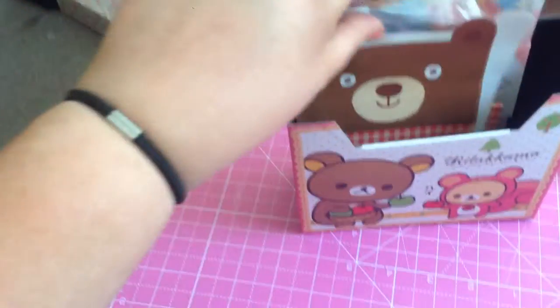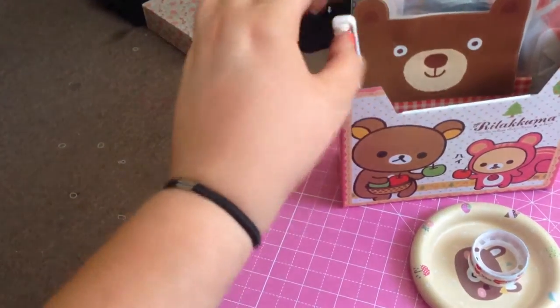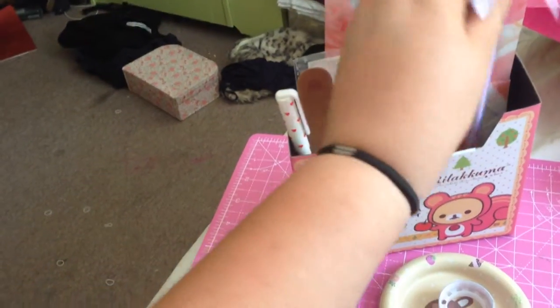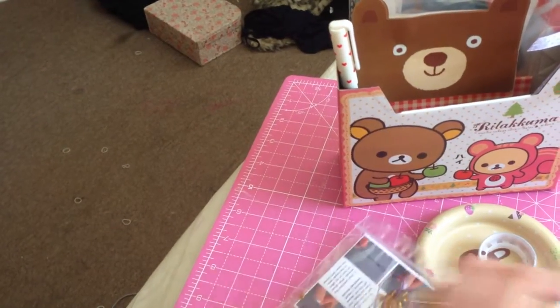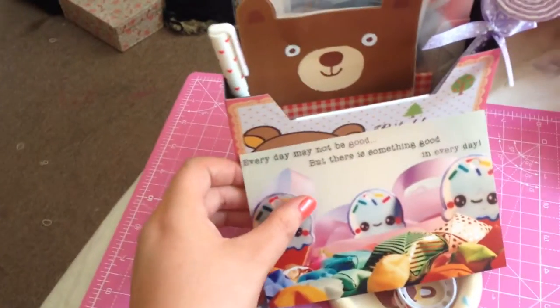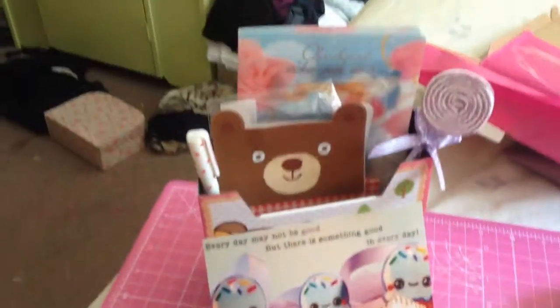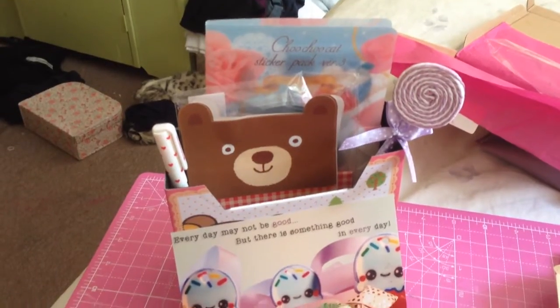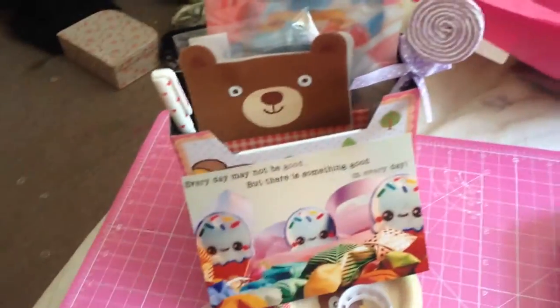So in theory you could put everything that came with it in the box itself - the little bear note cards, this lovely tin, and the pens. I'll definitely reuse that little photo too, it's really really cute. So that's what you get: the little box, the stickers which are really good, the notebook, a little tin, and a bracelet set. It's a nice little set - I do like it!